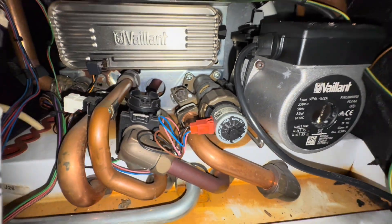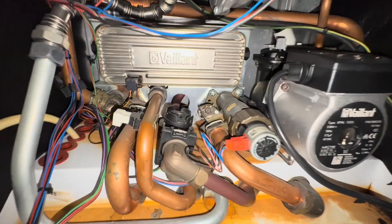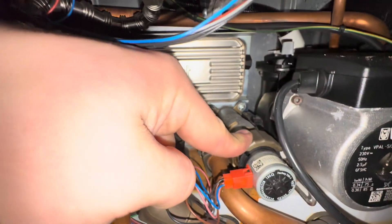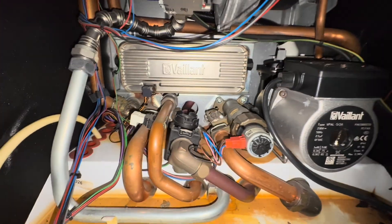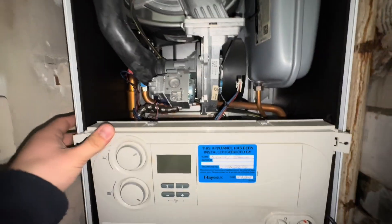Today we're going to be replacing a Vaillant diverter valve. The most common reason why these need replacing is that you would have your heating coming on when you're on a hot water tap — I think nine out of ten times it would be the diverter valve issue. We're going to get straight into it.